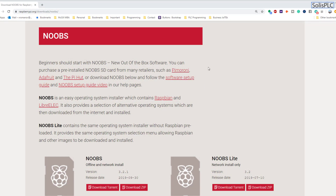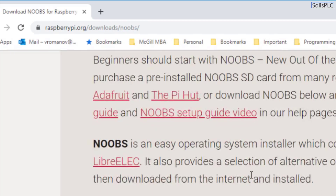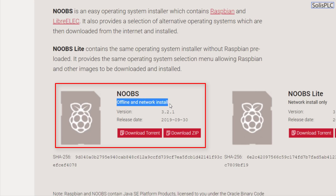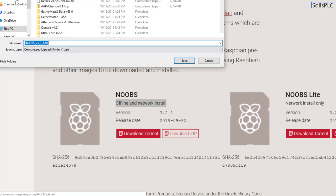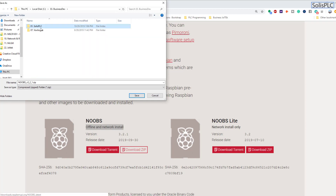The first thing we need is the operating system for the Raspberry Pi, commonly known as NOOBS — New Out Of the Box Software. You can download it from raspberrypi.org/download/noobs. I prefer to always get the offline and network install because Wi-Fi interruptions can corrupt the installation. So I download the zip and save it locally.